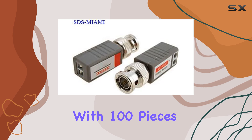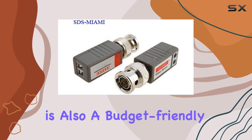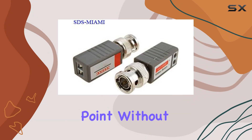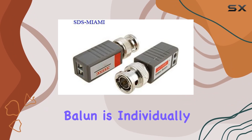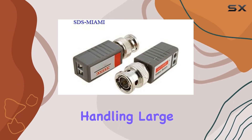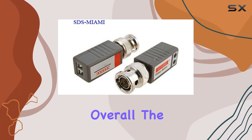With 100 pieces in a package, this product is also a budget-friendly choice. It's rare to find such a quantity at this price point without compromising on quality. Each Balan is individually packaged, which adds to the convenience, especially when handling large installations.